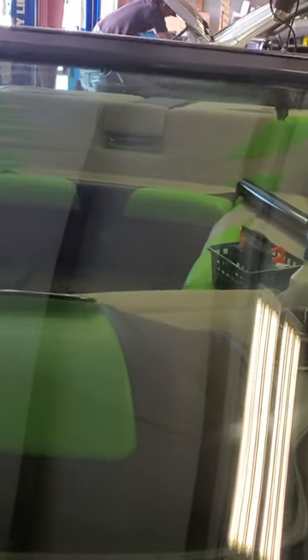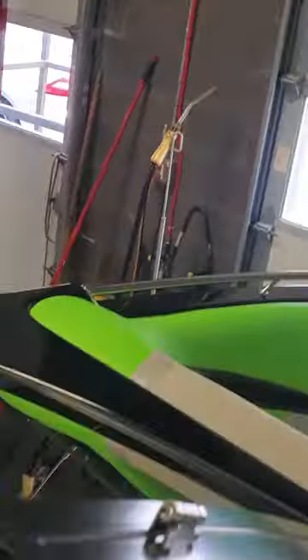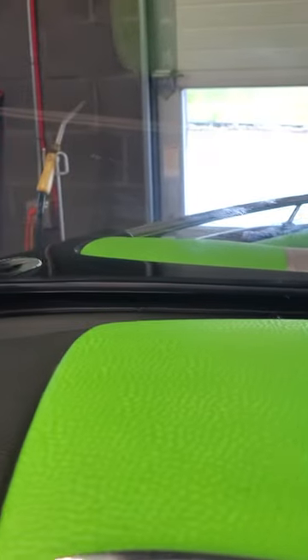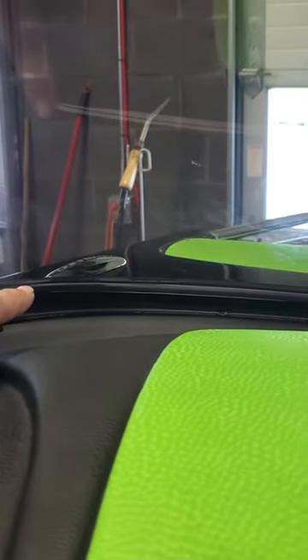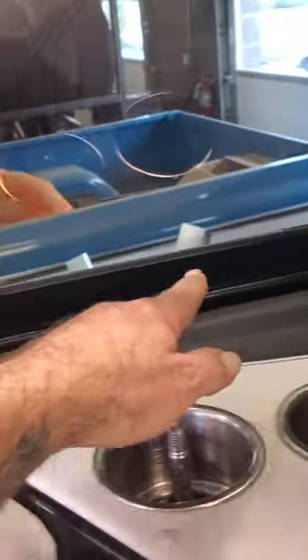Pretty much at the end. We're gonna stick the thing on the inside. Line the very bottom up flush with the gasket, and then we hit about in this corner over here.